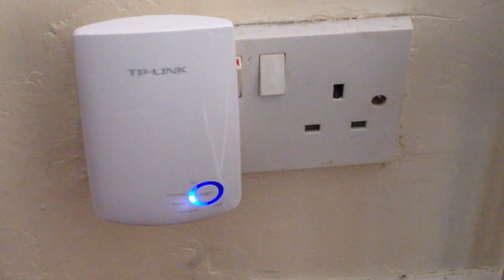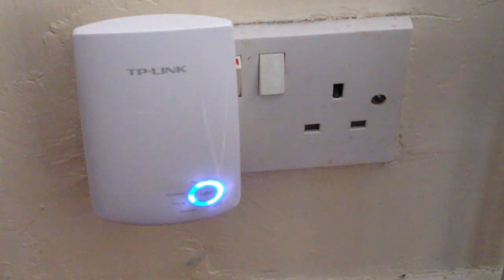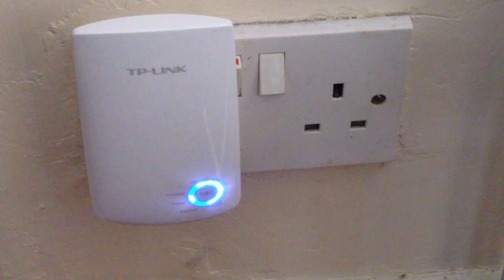Unfortunately, I was unable to pair using the WPS method with my router, so I opted for the second method of installing using the ethernet cable and my computer. I would say it took me around five minutes to complete, and then I was good to go. Once you plug the range extender into a wall socket, it won't work straight away — you'll have to wait for at least a minute for it to work. This didn't bother me too much, but it would have been nice if it was a little bit quicker.